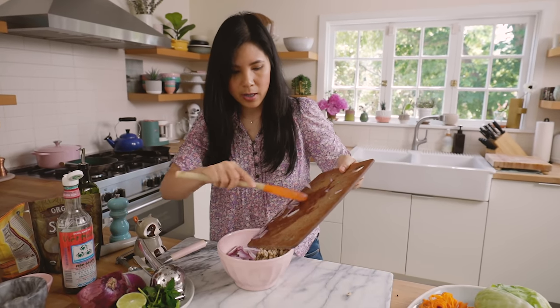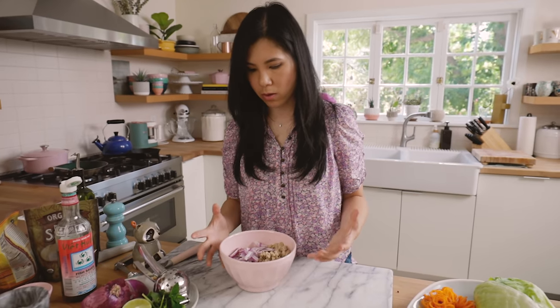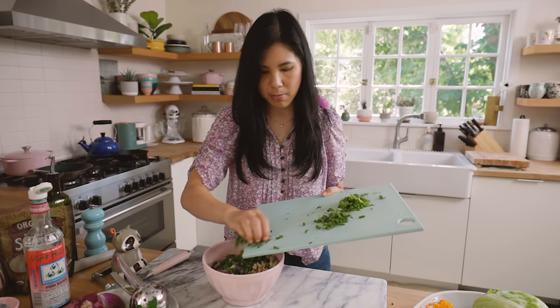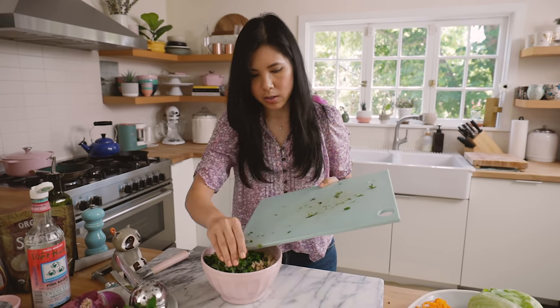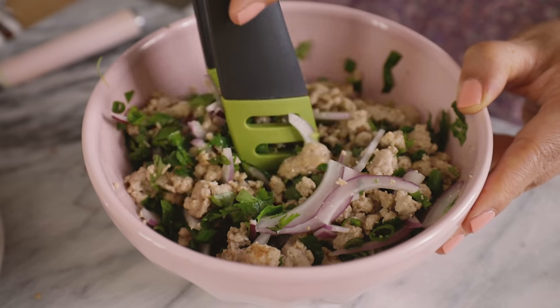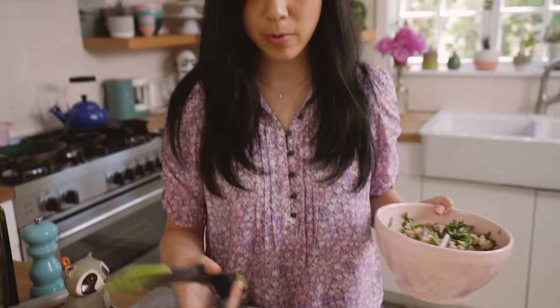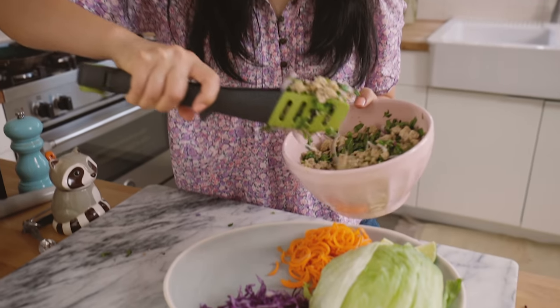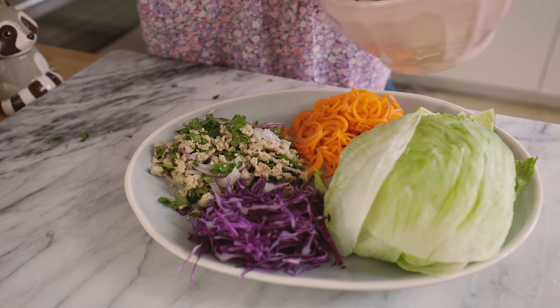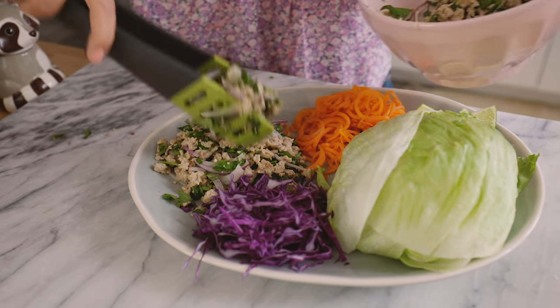Now we're going to add our onions. I wish I got a bigger bowl — this always happens. Then all of our other herbs: green onions, mint, Thai basil, cilantro. Just mix it up. You can serve it on a big platter. This is a great family style meal to share, or also great for meal prep. You can make this ahead of time with your veggies already prepared and it will make the best lunch.